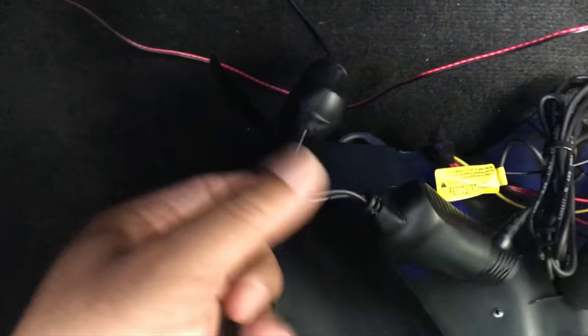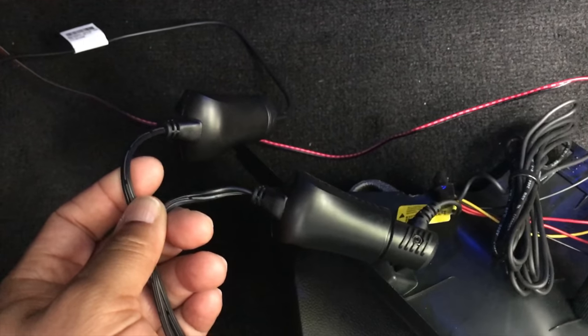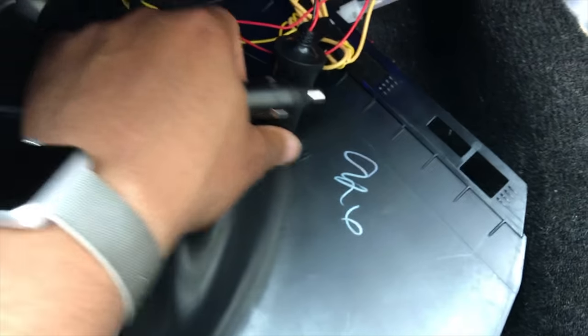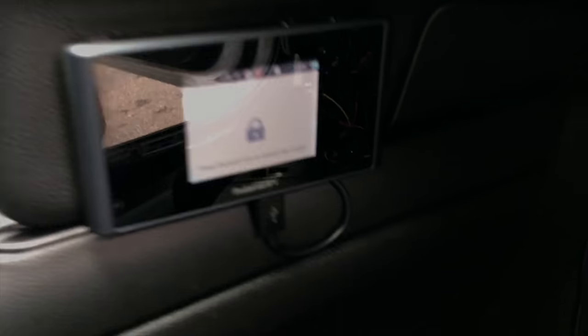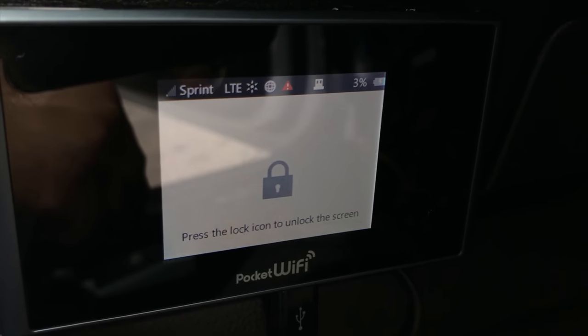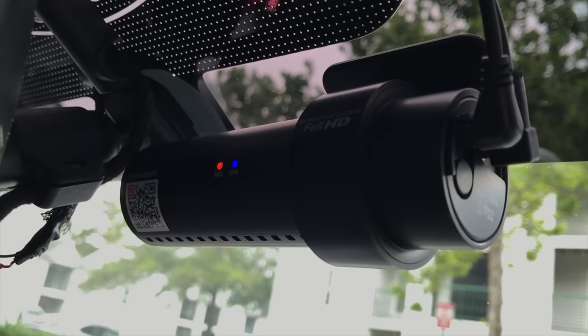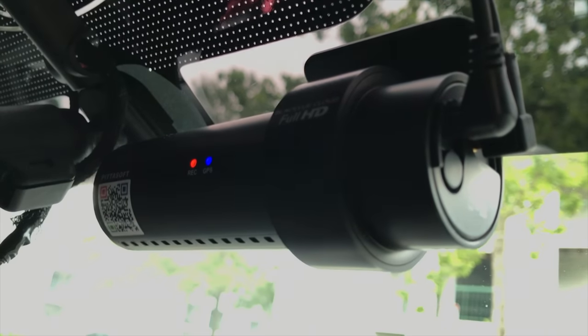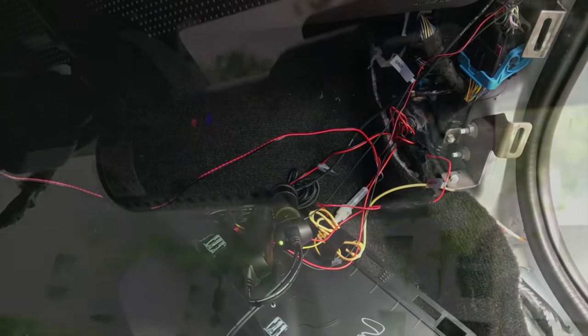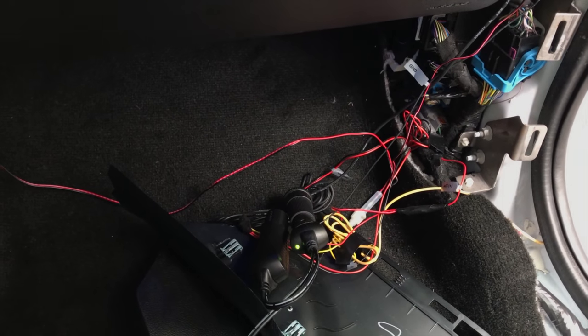So we have both of them plugged into the splitter outlet, and then we take that and plug it back into the Power Magic Pro. Once that's connected you can see it started charging up, and you'll hear the camera start activating — the lights are on and the Blackview dash cam is starting normal recording.